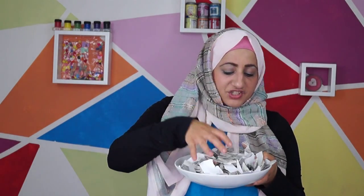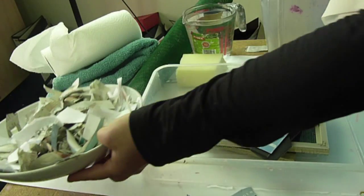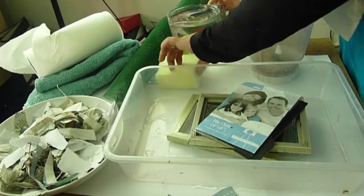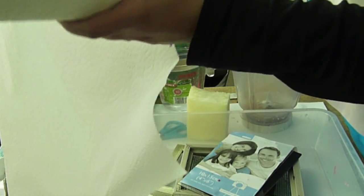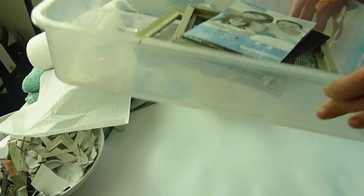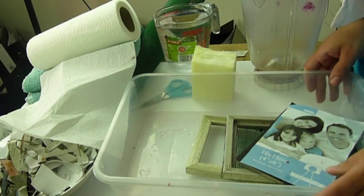Here I've got two picture frames, and I'll show you how to do that also. You will need some scrap paper — here I've got some newspaper and some plain copy paper that I've cut into pieces. You can shred it and use that. You will also need some water, a sponge, tissue paper, a towel, a blender to blend it all up, and a nice tray to put everything in.